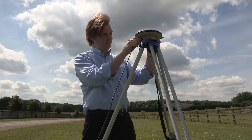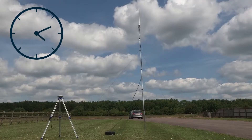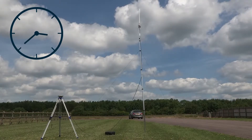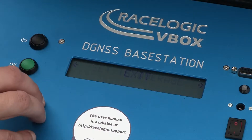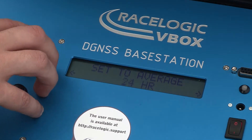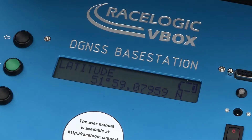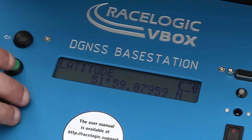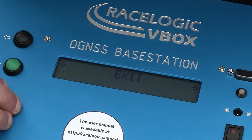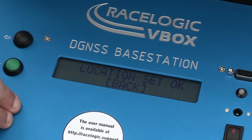In order to obtain a secure DGPS reference position, we suggest averaging the base station's location over a 24-hour period. To do this, scroll through the menu to Set to Average and select the 24-hour option. After the countdown has finished, the display will show Location Set OK. If you do not have the opportunity to wait 24 hours before use, you can use the system's current DGPS position by choosing Set to Current.